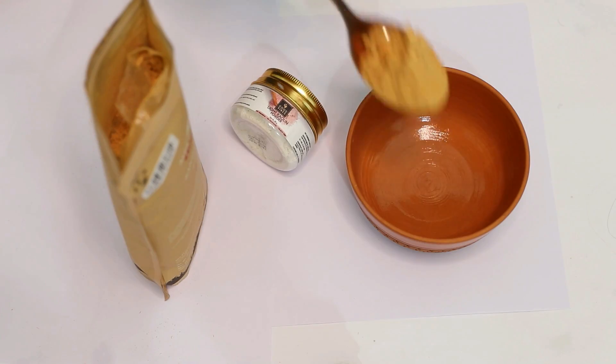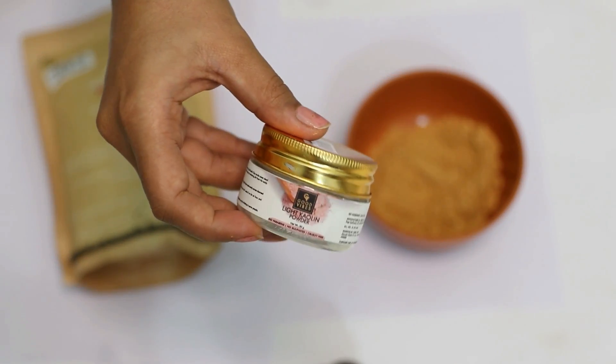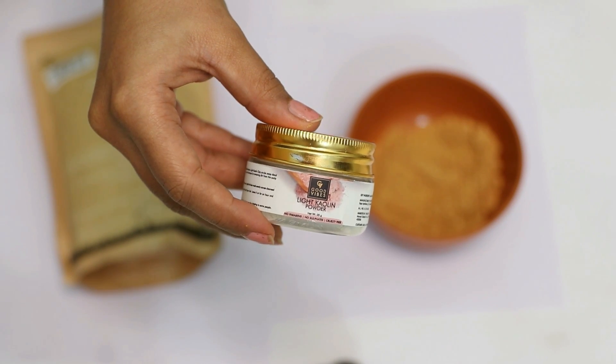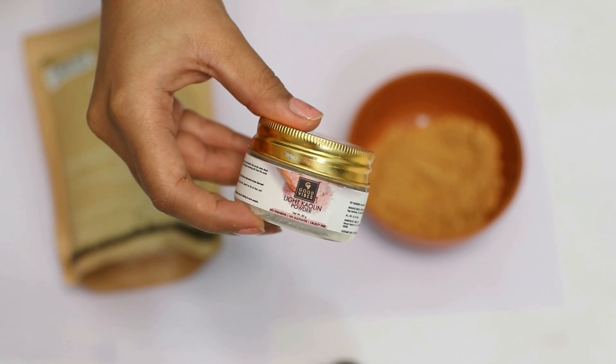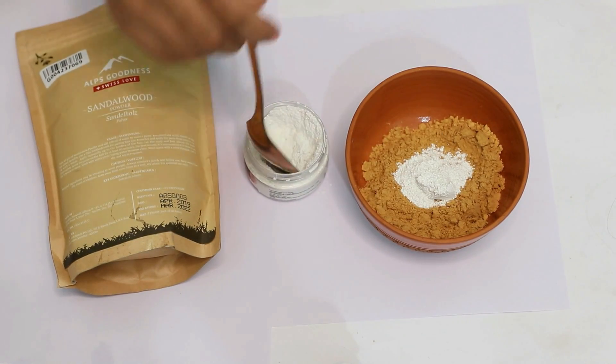Now if you have a naturally very oily or greasy scalp, just take some sandalwood powder. It not only helps with greasy and tangled hair but also improves hair growth. To that, we'll add a little bit of light kaolin powder — I'm using Goodweb's light kaolin powder, which is a paraben-sulfate-free product. It's great for removing dirt from the scalp without stripping the hair of its natural oils.